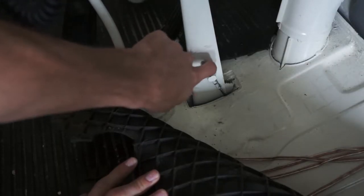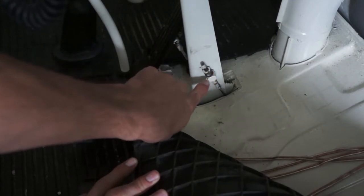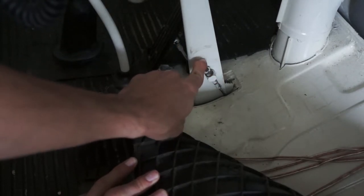We're going to loosen this nut on the top and tighten the one on the bottom down while holding this in with the screwdriver.